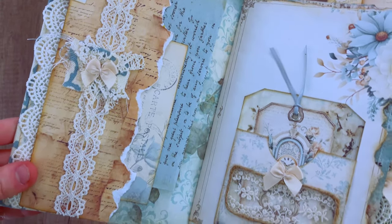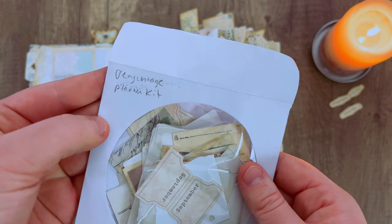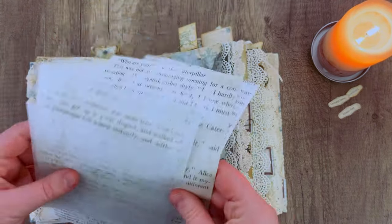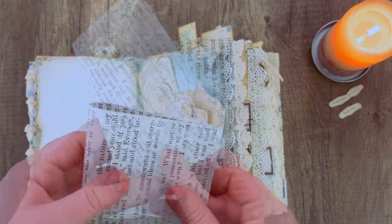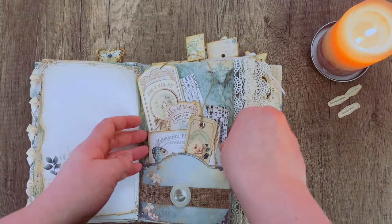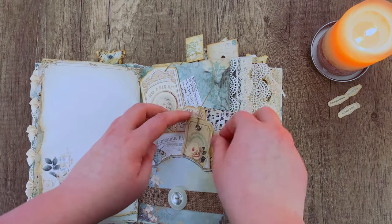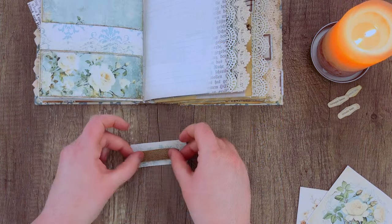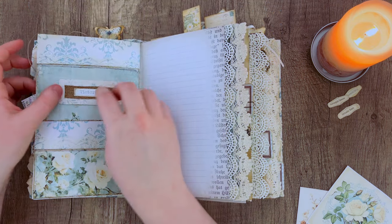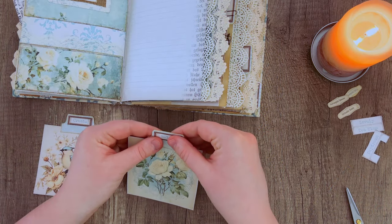I'm dipping into my Very Vintage Planner Kit ephemera pieces — grabbing a little notebook paper piece and some photos and paper-clipping them to the top of the page. I also have some fake book pages from our Coffee Stained Book Pages Kit, and I'm tucking that in with some ephemera into one of the pockets to give it more character. Creating some more labels, and I've got these little cards I'm adding page tabs to, which I'm tucking into my layered pockets.